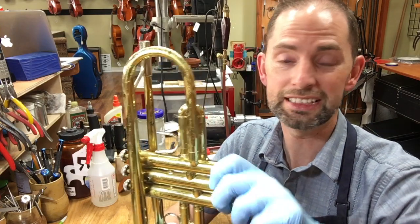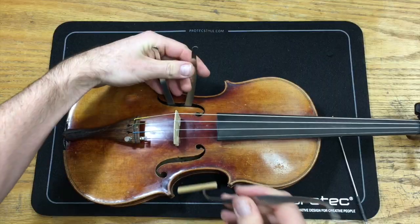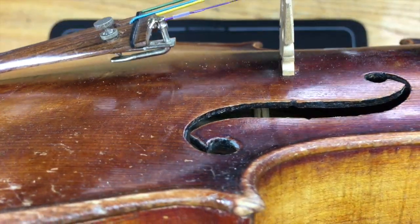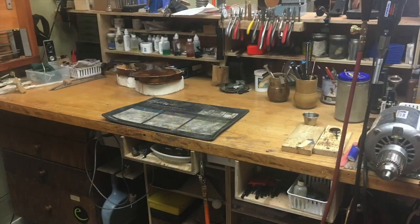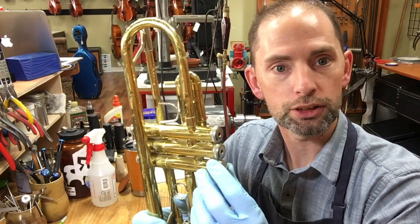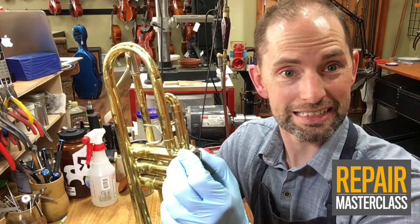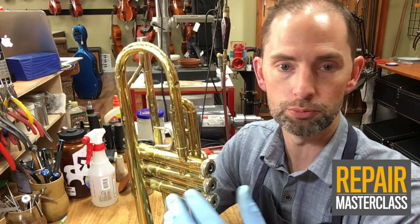Today on Tech Tip Tuesdays we're going to talk about stuck bottom caps. This particular trumpet has two bottom caps that are actually moving, but one that's absolutely frozen and nothing you can do is going to move it.